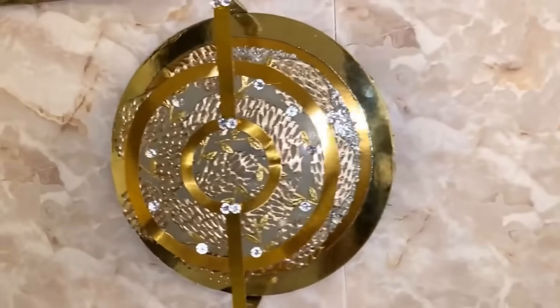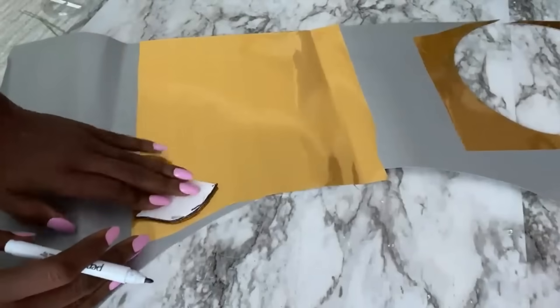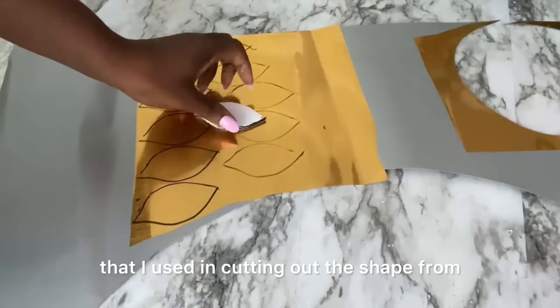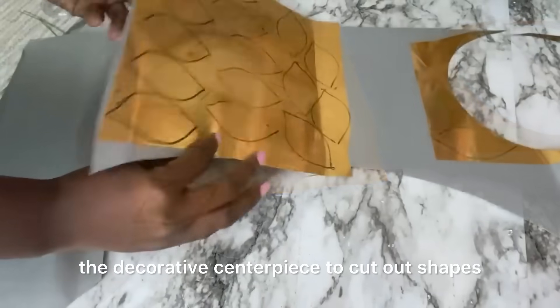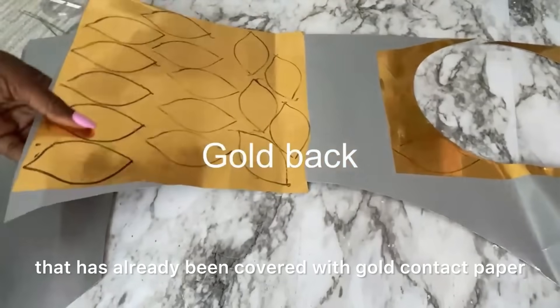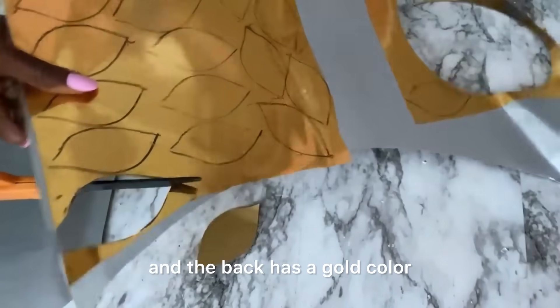Another idea using the decorative centerpiece will be to use it as a lighted wall decor. I'm gonna use the same piece from earlier to cut out shapes from a poster board that has already been covered with gold contact paper, and the back has a gold color. I got this poster board from Michael's craft store.